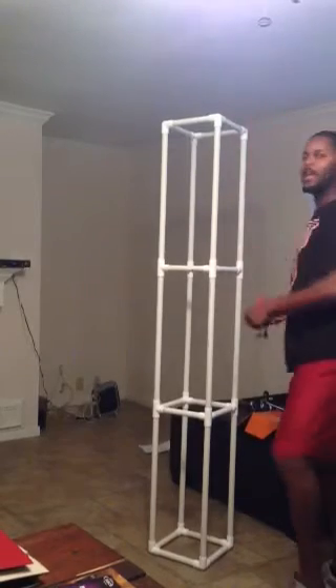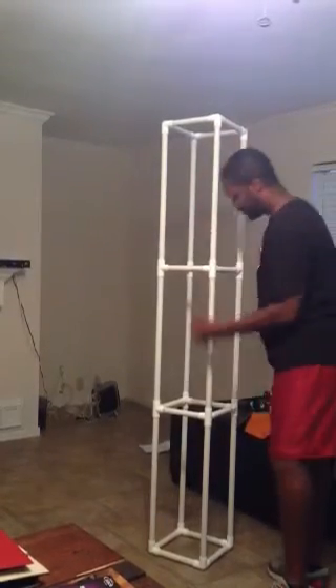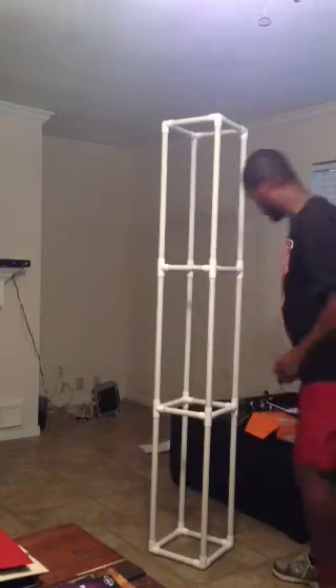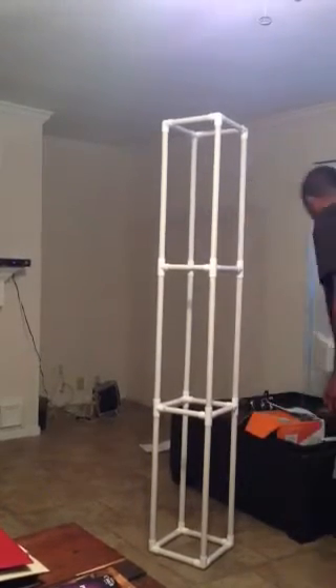These right here are six feet five inches tall. Each section is broken down to 24 inches, or two feet, however you want to measure — 24 inch pipe, 24 inch pipe, 24 inch pipe.